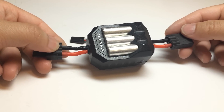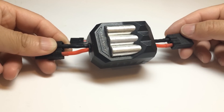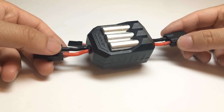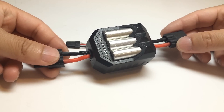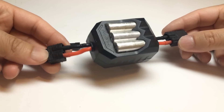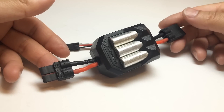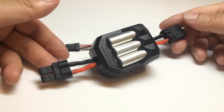This device is not compatible with the brushed version of the Slash because the 12-turn Titan motor is not 3S capable — putting this on it might burn something up, so I highly recommend you don't. However, if you have the VXL version, a Castle sidewinder, or any 3-cell capable brushless combo, it is okay to use this device. Without too much more talking, I'm going to put it on my Slash and we'll find out how well it works.